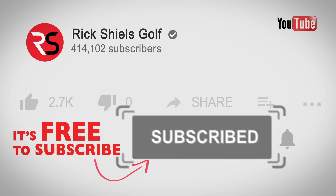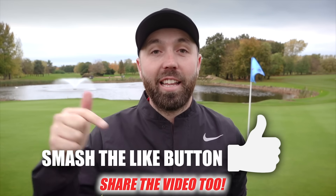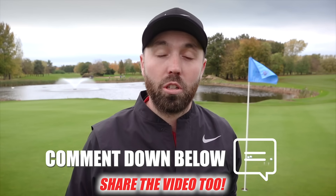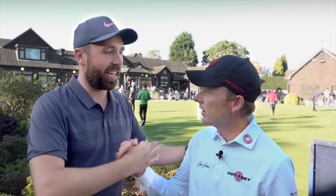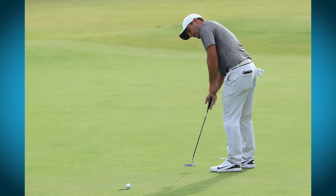Hi guys, it's Rick Shields. If you're new to my YouTube channel, welcome — hit that subscribe button so you don't miss out on any videos, hit the like button if you enjoyed this, and leave me a comment below. At the British Masters I was joined by Phil Kenyon, who coaches some of the best players on the planet — Tommy Fleetwood, Justin Rose, Francesco Molinari — the list goes on. I asked him to give you three very simple ways to improve your putting.